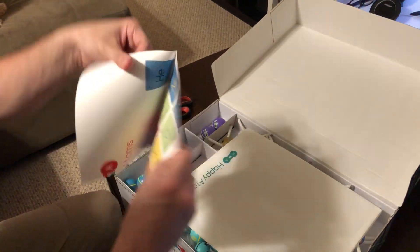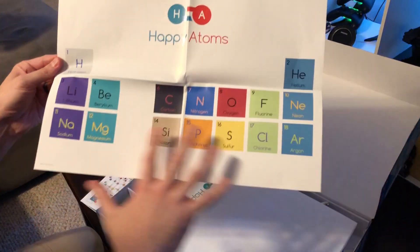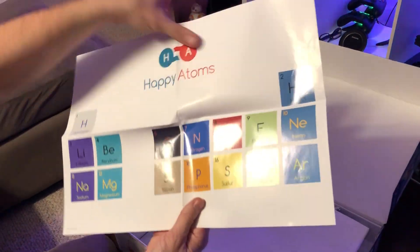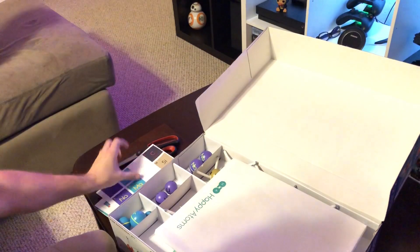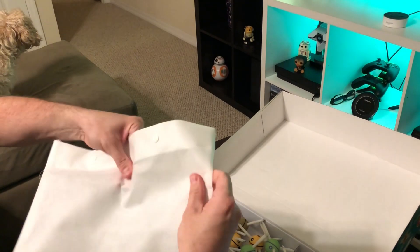And then — oh, this might be pretty fun! It's a fun little partial periodic table, probably showing the different elements we're getting in here that we can build atoms with. Got some metals and some non-metals in there. I'm gonna build some stuff — this looks good.